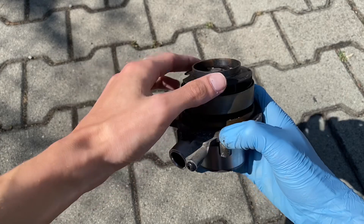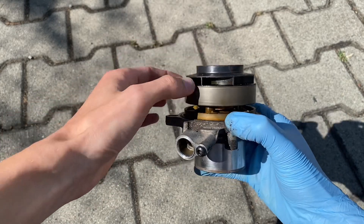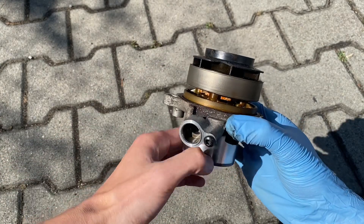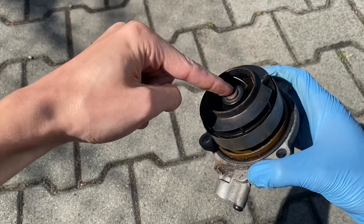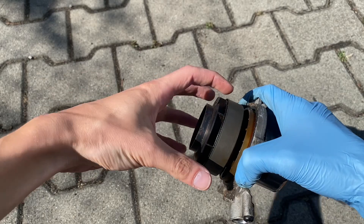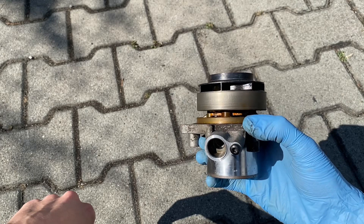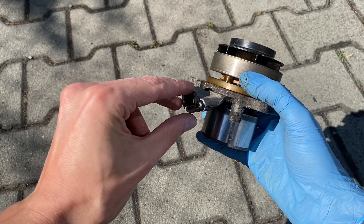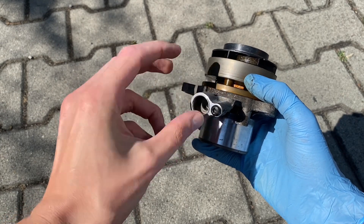The third interesting thing is this shutter which moves up and down to cover this pump element. Usually when the shutter is down, the belt drives the pump, coolant is sucked in on this side, spread through the pump assembly, and pumped through the engine and the cooling system.